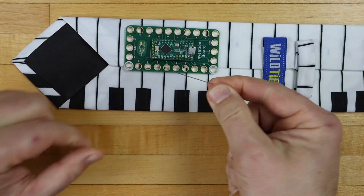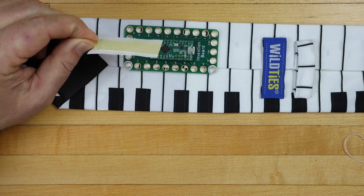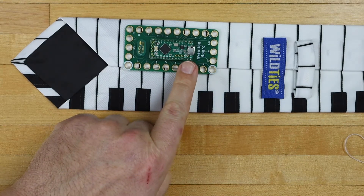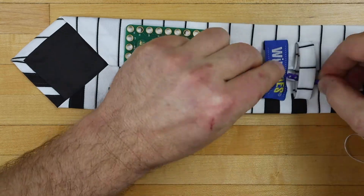We'll eventually need to attach the board to the tie. This can be done with some simple stitching through the corners with needle and thread, or even just with mounting tape. We've oriented the USB port to face up the tie so we can use the tie loops as routing and strain relief for the USB cord.